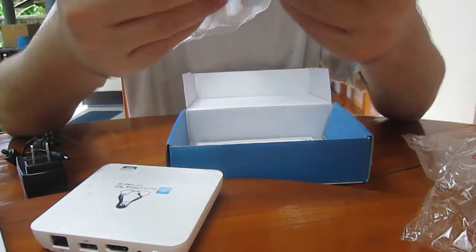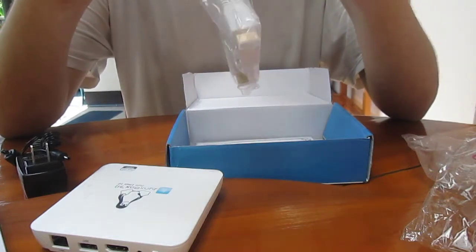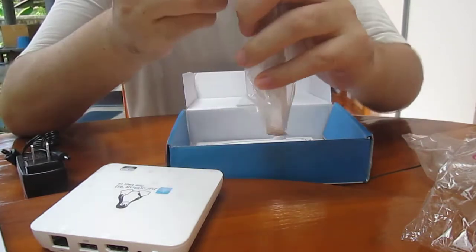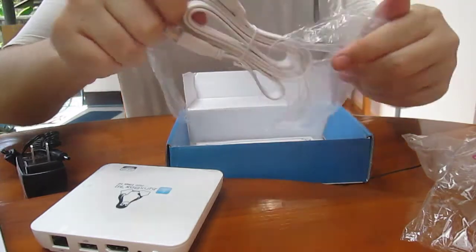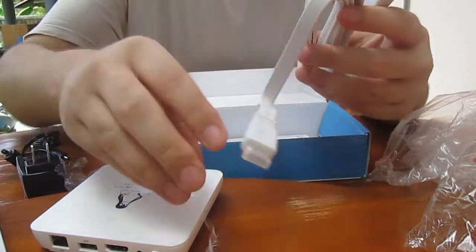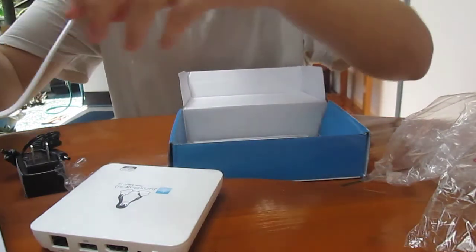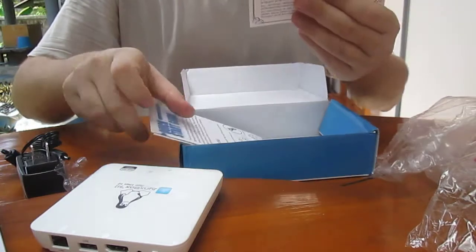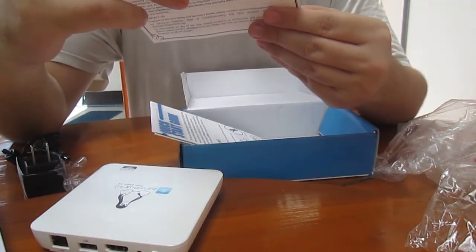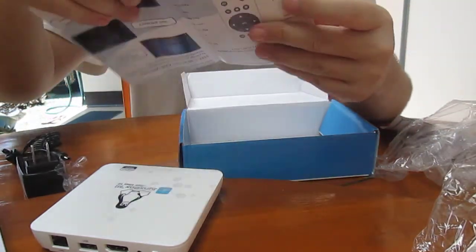You've also got an HDMI cable, maybe a little over one meter. There's a warranty card and a quick start guide as well.